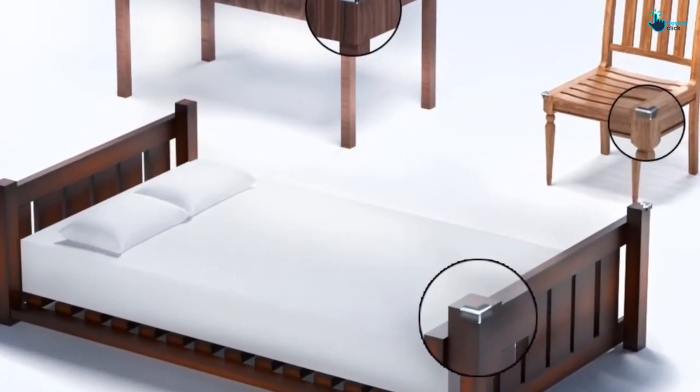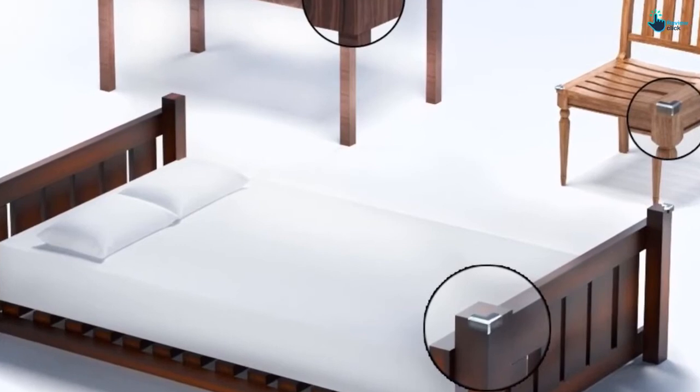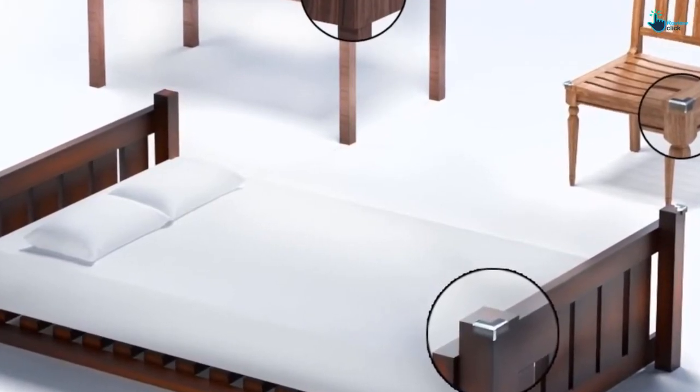You shouldn't need any more than the 20 protectors that you get in this package, meaning all the corners and edges in your home are cared for.